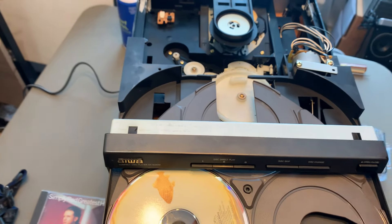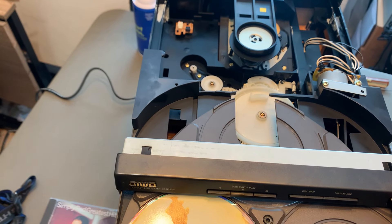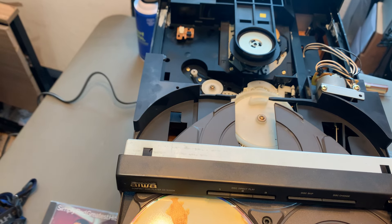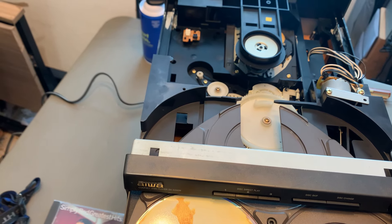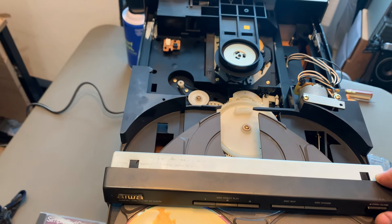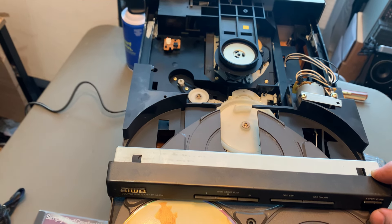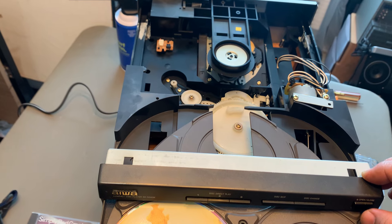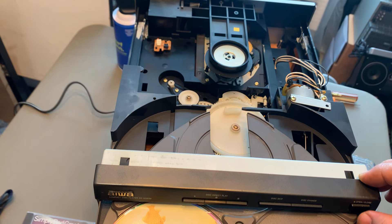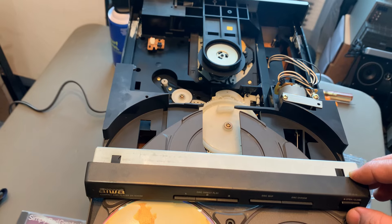If I want to listen to CD tray number two, most of the time it's gonna check all the trays to see how many CDs you've got. Since you've got one it's gonna try to read that one. But for some reason the motor that spins the CD needs a little bit of help — other than that, once it gets spinning it's gonna play the CD.